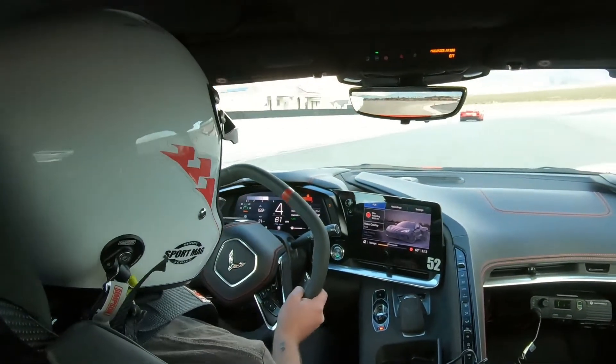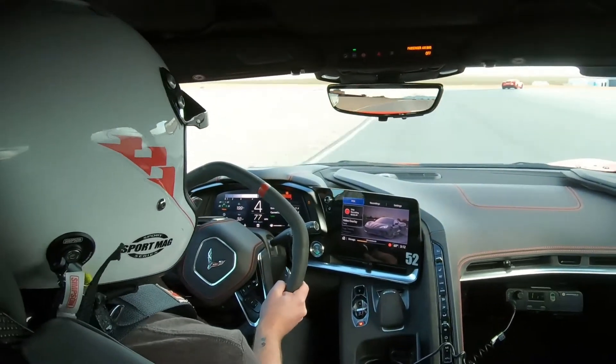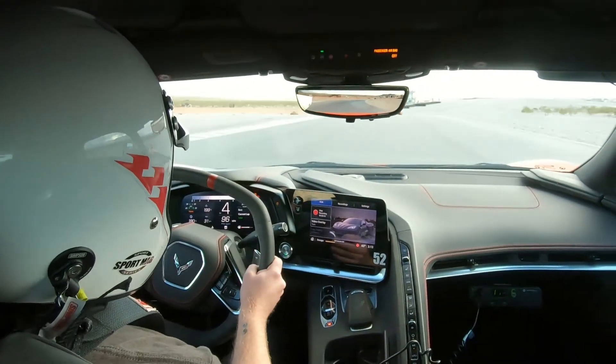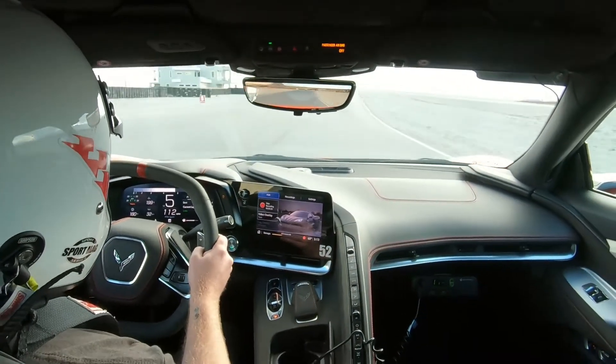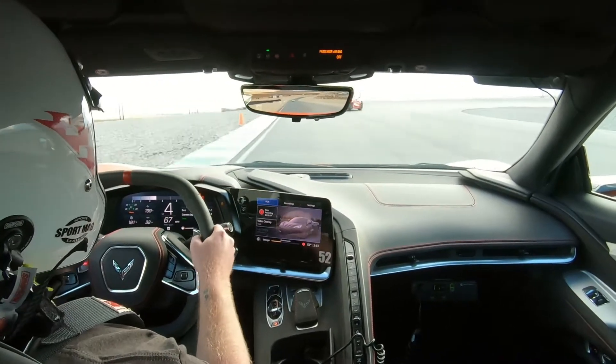Okay, right here we go. It looks like we recently had a moment — there was a close situation there.